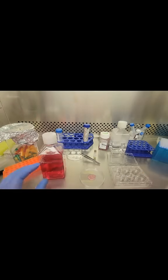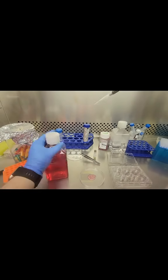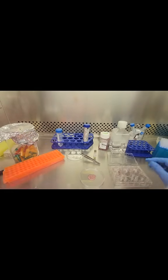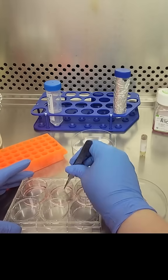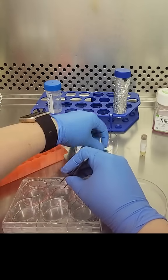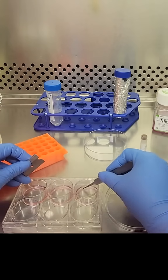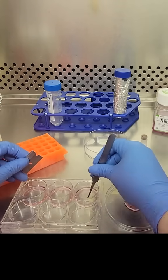I next coated the wells I was going to use with gelatin to help the cells stick to the wells, and now I'm going to add some fresh media into three out of the six wells — just enough to cover the bottom — and slowly place some of these pieces of skin biopsy into each of the wells.